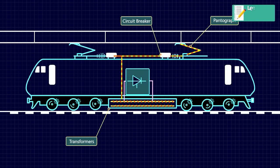Then, the alternating current is transferred to a rectifier, where it is converted to direct current DC. Further, the DC is converted to three-phase AC by auxiliary inverters.